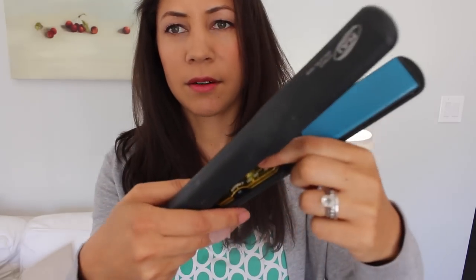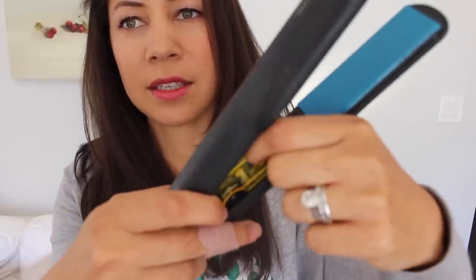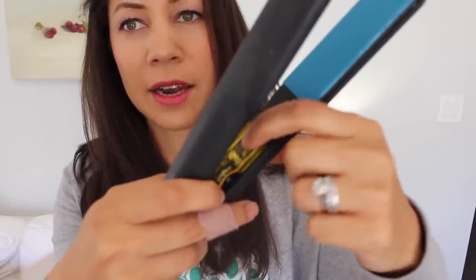Also my flat iron — this works but the button is totally cracked in half and it barely works. This one was the Hair Art brand. This is dead too, so it's time for me to get a new hair straightener and a new curling iron.